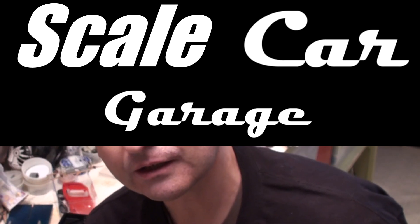Hello and welcome to Scale Car Garage. We're back at the workbench because we're going to be working on the chassis for the Cobra Daytona Coupe and the Ferrari 250 GTO. So let's get right to it on Scale Car Garage.